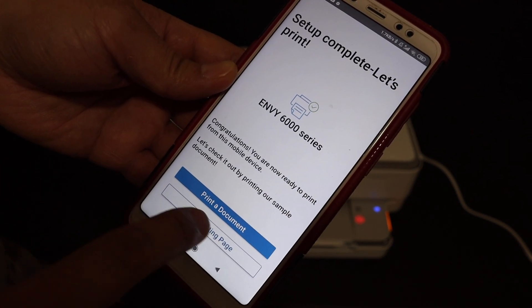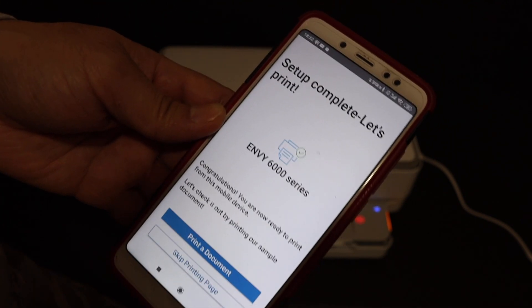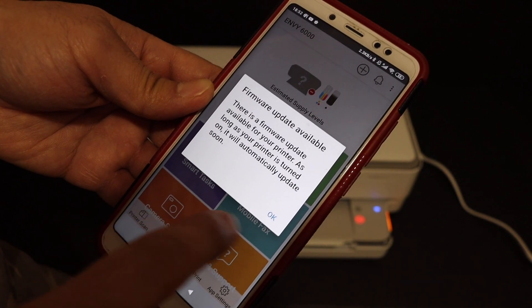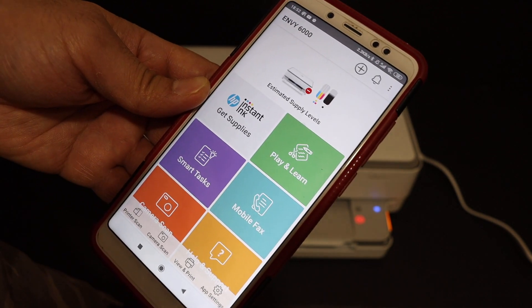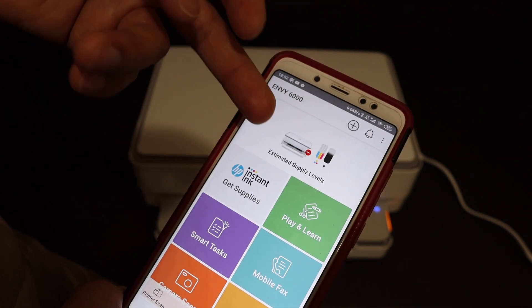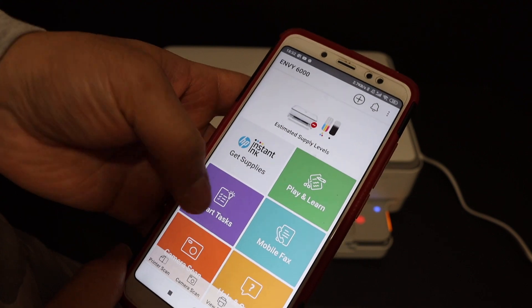On the next screen you get the option to send a link to other devices or skip it — select 'Not right now.' You can print a confirmation page or skip it and click OK. Once complete, you will see the printer displayed in the HP Smart app along with the estimated ink levels remaining in the cartridges.